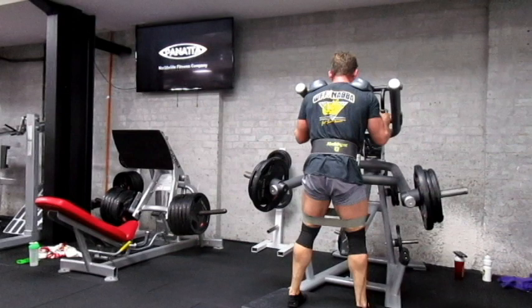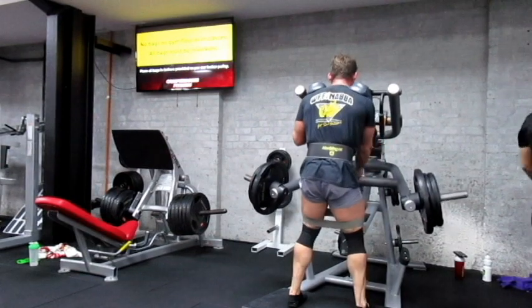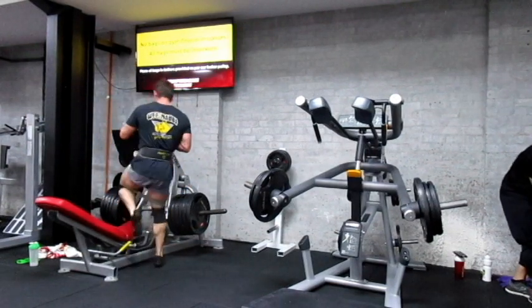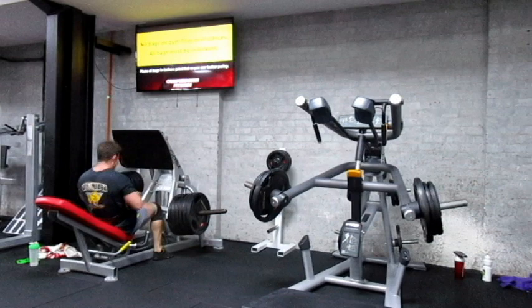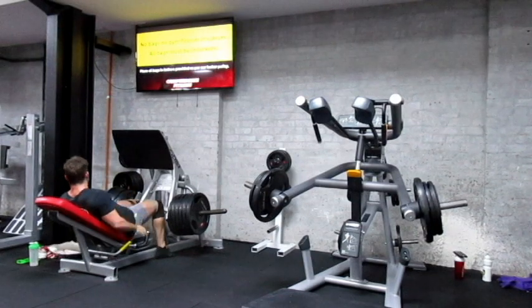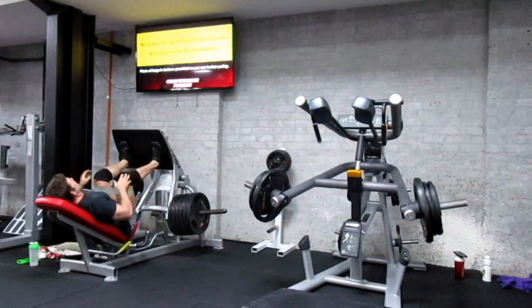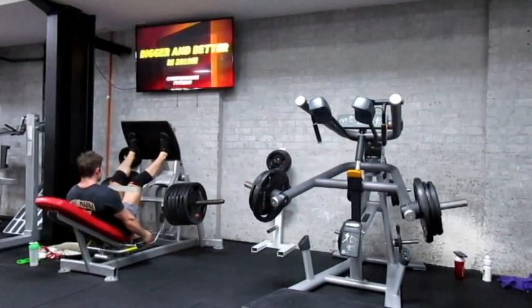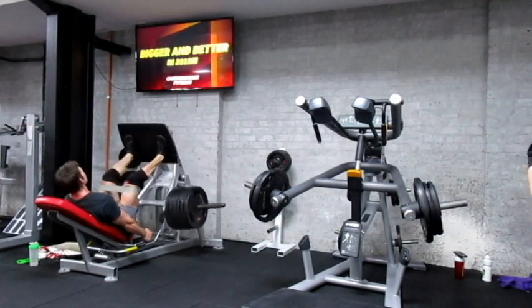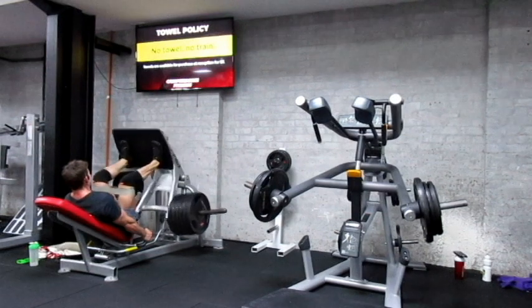This is the last superset I did for this movement, so I'm really starting to fatigue here. With the squat press, I'm trying to keep my butt on the pad the whole time. At the bottom I'm thinking about driving the knees out, but on the way up I'm not thinking about pushing up — I'm thinking about pushing my knees to the floor. So it becomes a more complete movement: rather than just pushing up, I'm driving my knees out into the floor.